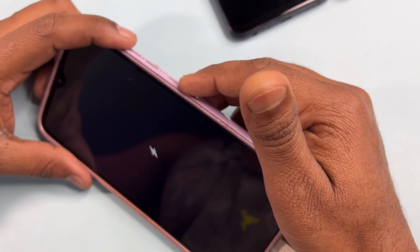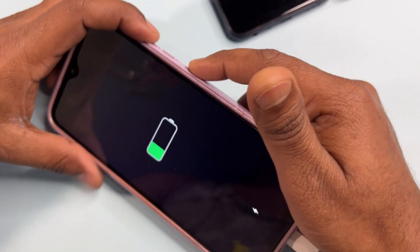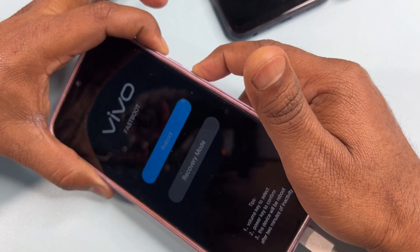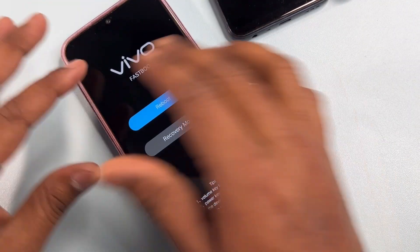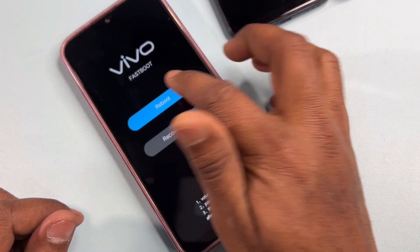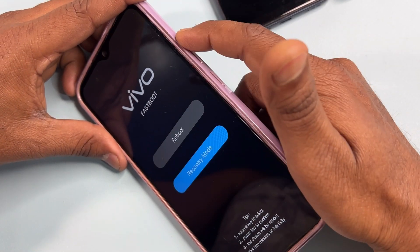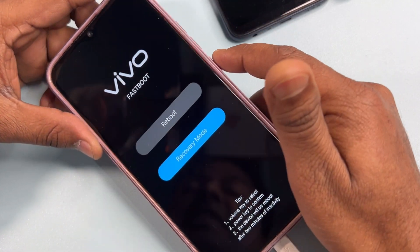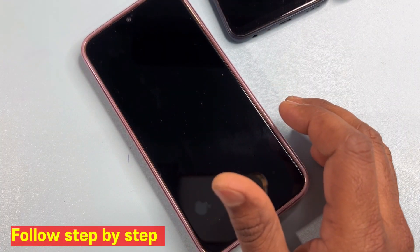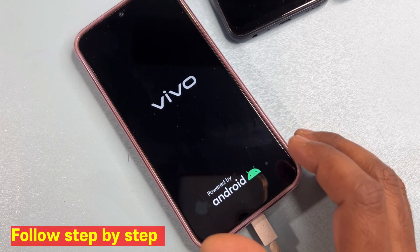After that, put your smartphone into recovery mode. To do this, press and hold the Power button plus Volume Up button at the same time. Don't release the buttons until a new page appears on your mobile screen. You can see the recovery mode page comes up. If the screen touch is not working, use your volume buttons to scroll up and down, and use the power button to select the recovery mode option.